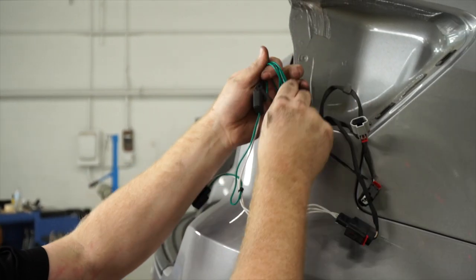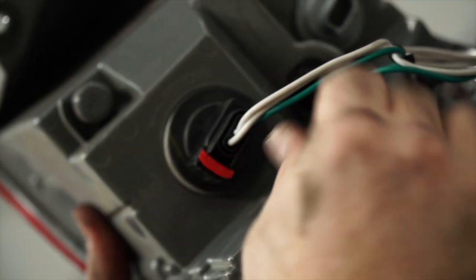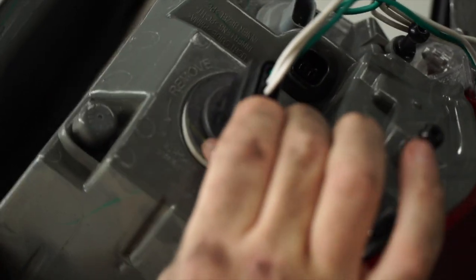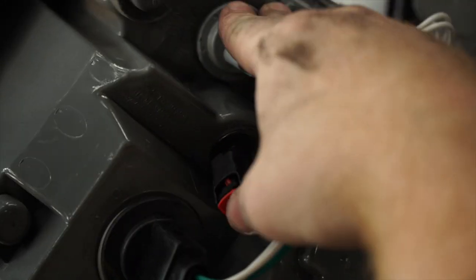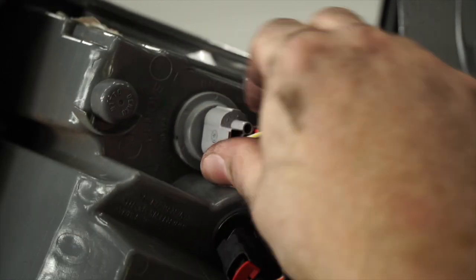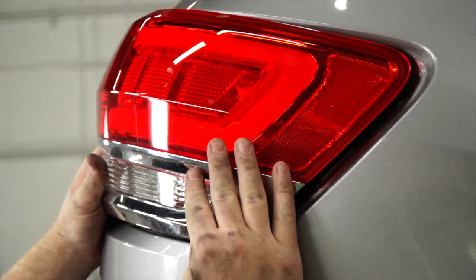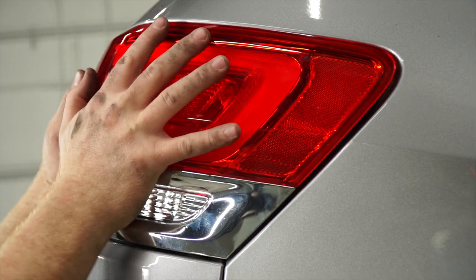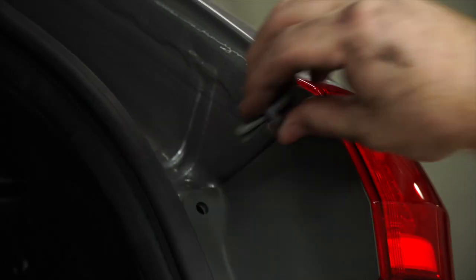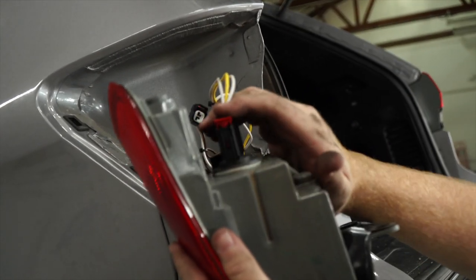We'll go ahead and put our tail light back on — lining up the three clips and putting the tail light back into position. Then we'll repeat on the driver's side.